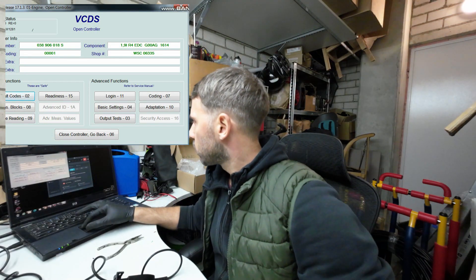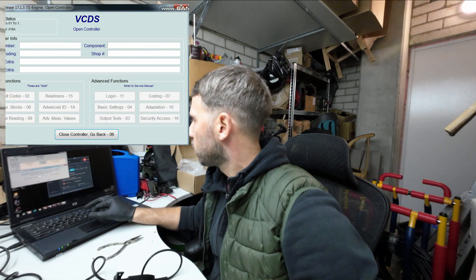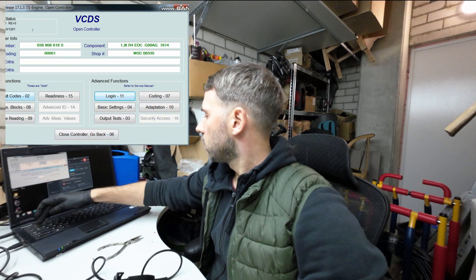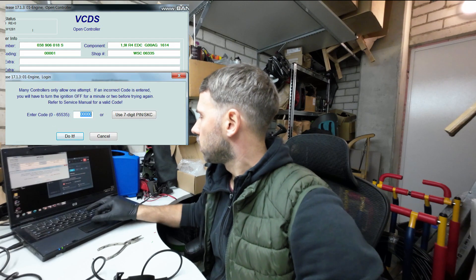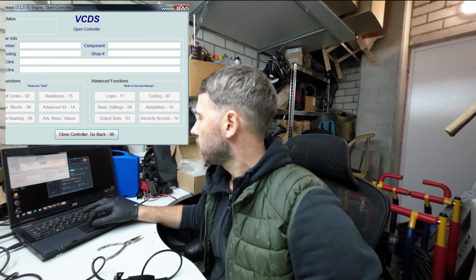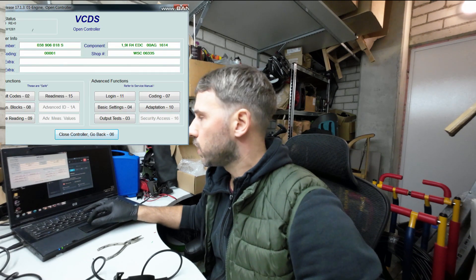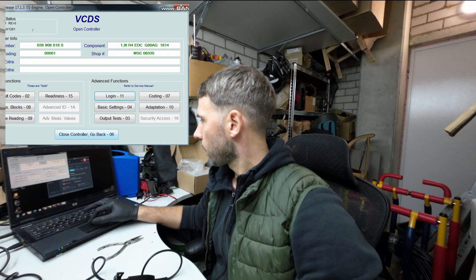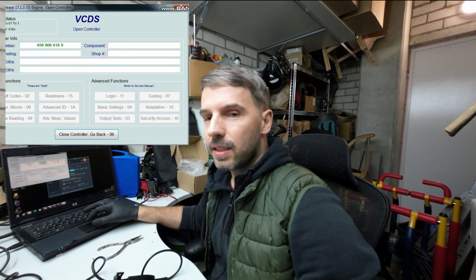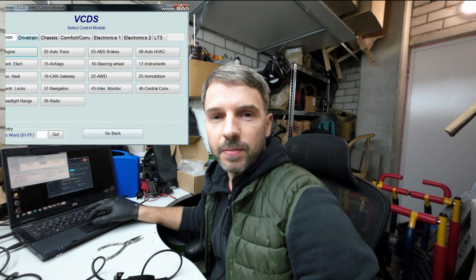Now if I want to switch it off, I need to log in with code 16167. I will switch it off, reconnect it, and the G letter is supposed to be gone. And it's gone. This means cruise control is deactivated.